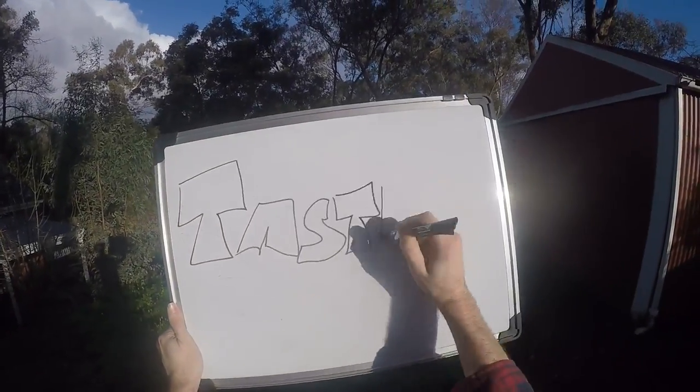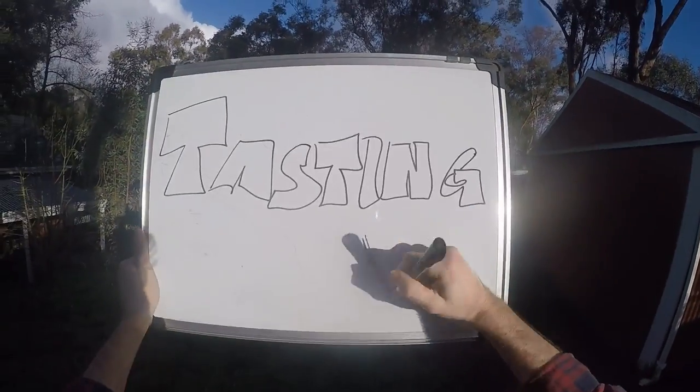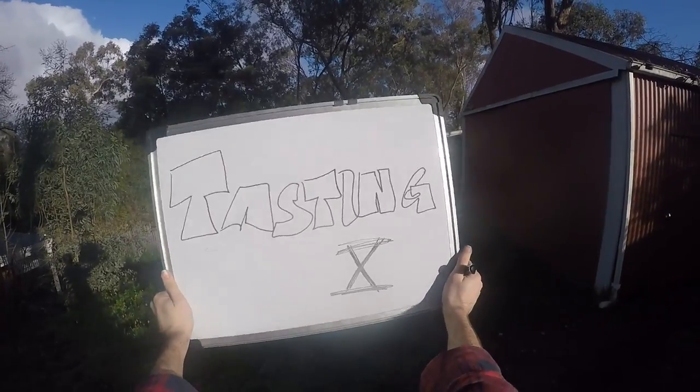Hi everybody, it's tasting day number 10, or as the Romans used to say it, Drinker's Maximus number X.